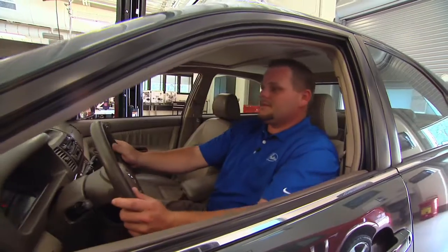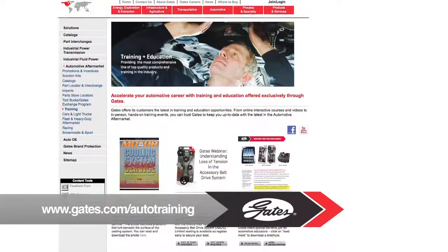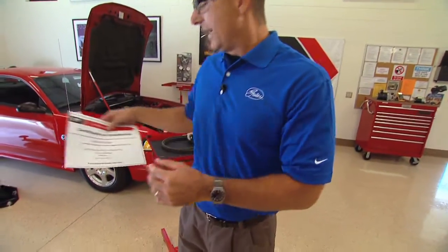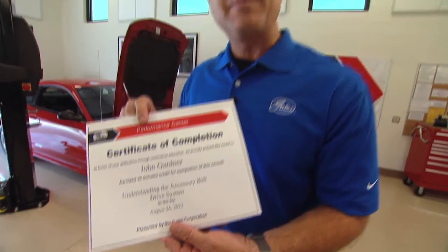Looks good. Through this presentation, we addressed the whole accessory belt drive system — that's the important part. Remember, you're the accessory belt drive system expert, so it's up to you with these Gates solutions and quality parts to fix the car right the first time and avoid comebacks. You can log on to gates.com/auto-training, where there's a whole array of training and technical materials. I went on to the performance center and took an accessory drive belt systems course — now I'm an expert, and you can be too. Thanks for watching.